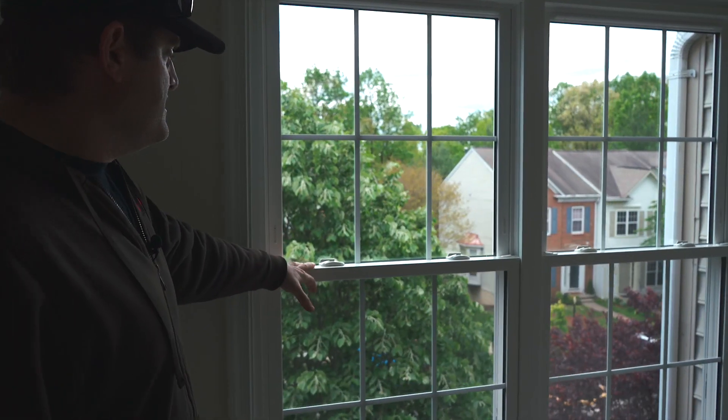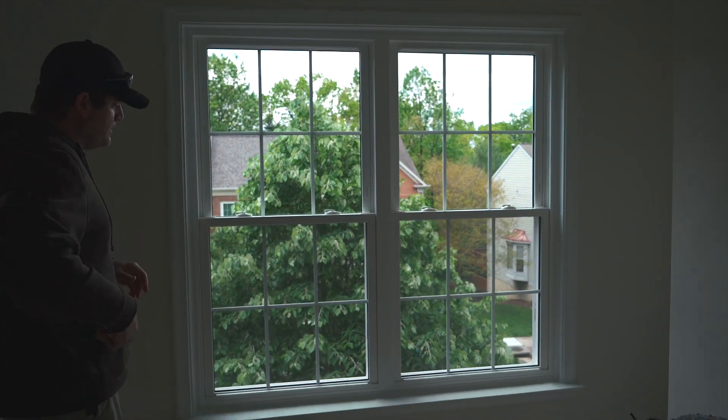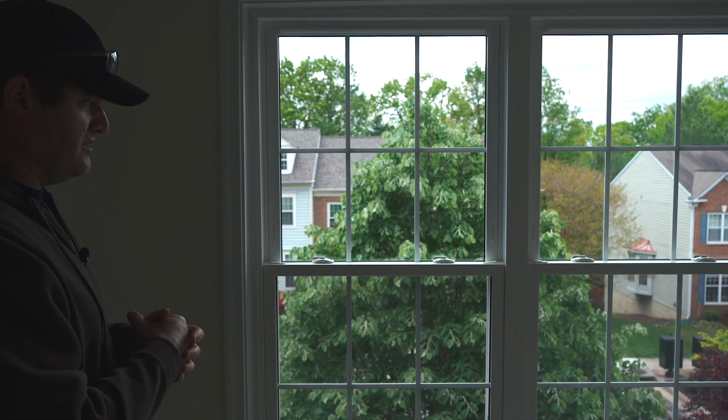All right everybody, we're here at another job site here in Alexandria where the customer just got this set of twin double hung units. I wanted to go over real quick on how to normally operate your window for the purposes of tilting it in to clean it or anything else like that.